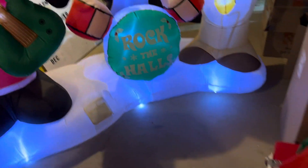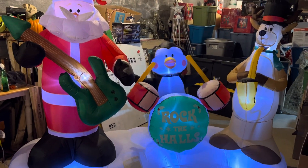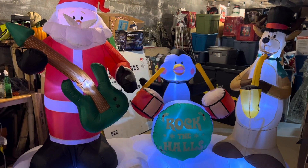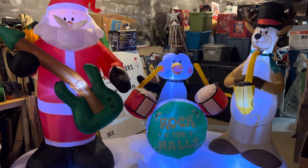Hope you guys enjoyed, and once my project with this is done, there will be another video of it with the other light show box. Thank you guys so much for watching, and I'll see you in the next one — peace out!